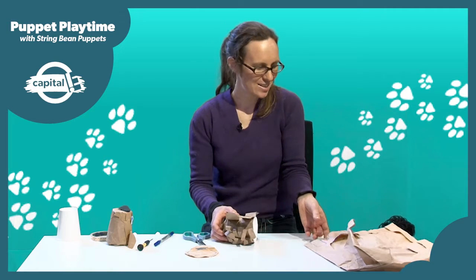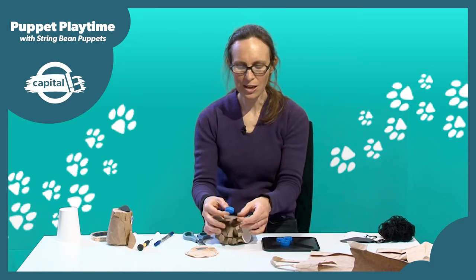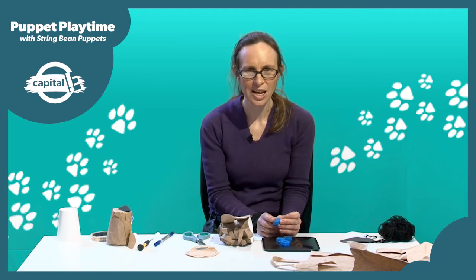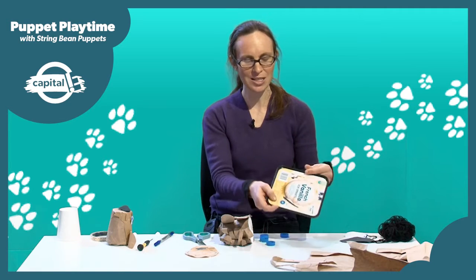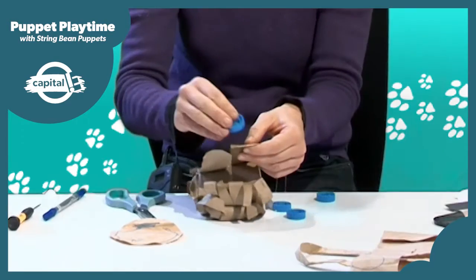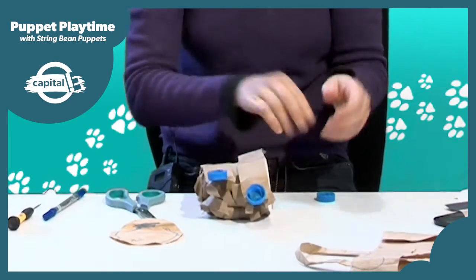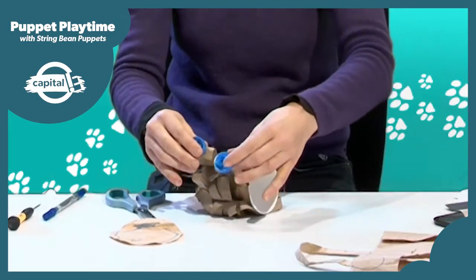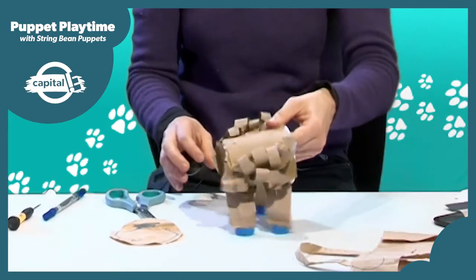Now you're going to need to add some feet to the end of those legs. I'm going to use bottle tops — it's important that you choose something a little bit heavy to help those legs hang down. You could choose large buttons, or you could cut out some feet from an ice cream container lid to add a little bit of weight. I'm just going to stick them on using double-sided sticky tape. You can see the weight of the bottle tops just helps the legs hang down.